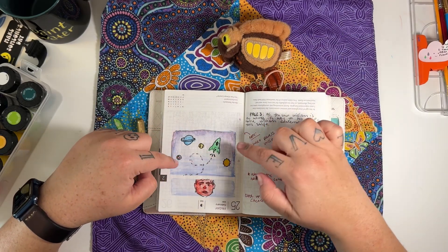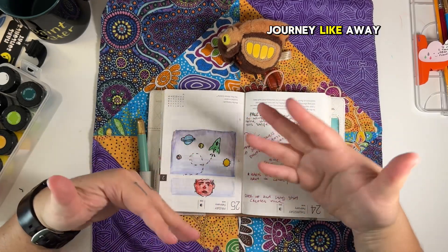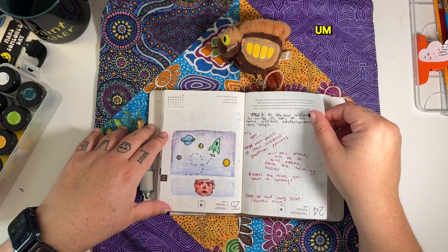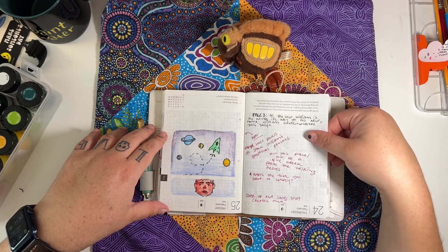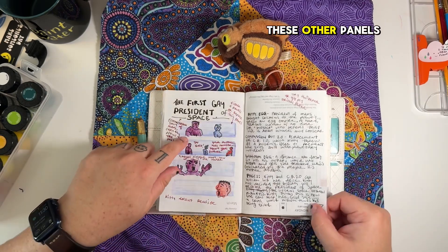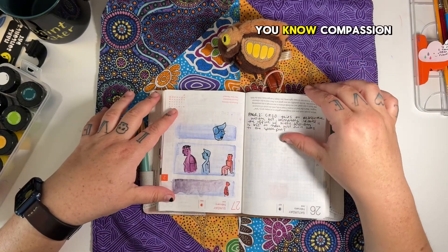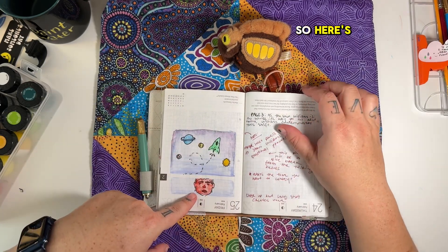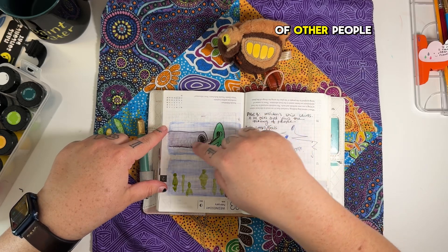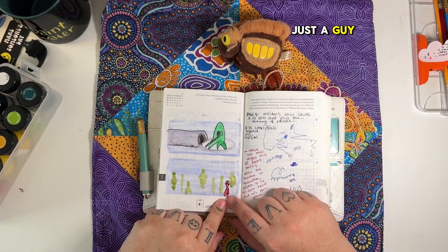There's a long panel taking up most of the page of just the spaceship putting through space, and then a big shot of William contemplating — as he's making the journey away from Mars, away from Kitty. His hair is much longer; things are happening. I've got some notes from class, and I think it's important that he's centered for the first time. The only other character centered in any panel is Compassion Bot, because it's between the two of them trying to translate — but ultimately Compassion Bot belongs to Kitty. Here's William, for the first time his own man.